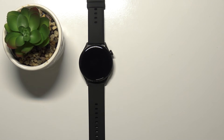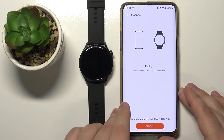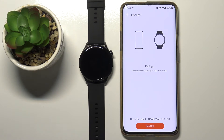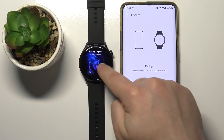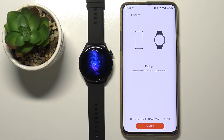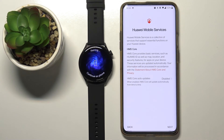As you can see, tap on Link right here. Now we need to log in or create a Huawei ID account — I have one, so I'll tap right here, enter the email address, then enter the password. Once you log in you will see this page. Tap on Pair and then confirm the pairing by tapping the check mark on your watch.